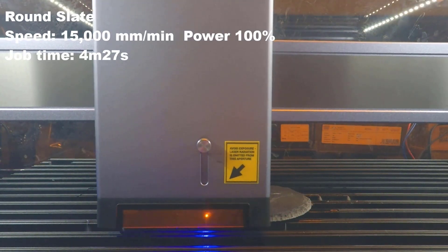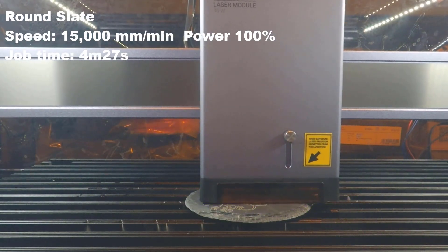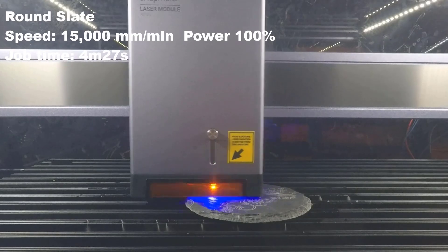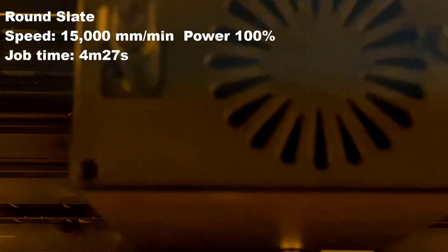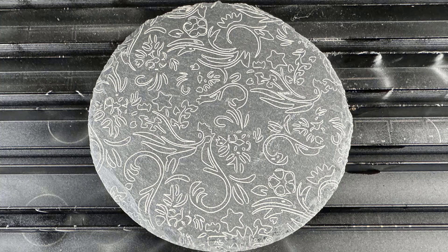Then I would try to engrave on a round slate. Without a camera, it would be challenging to align it at the perfect center, so I would just make the pattern slightly bigger to make sure it covers from edge to edge. As expected, the result is pretty good, and the patterns look fine and cover the slate from edge to edge.